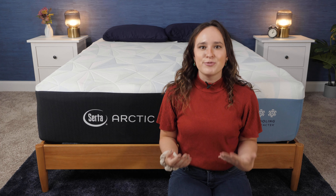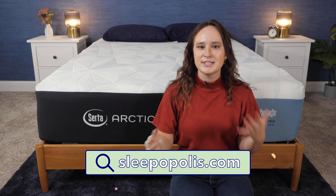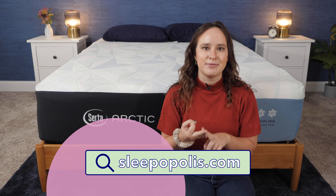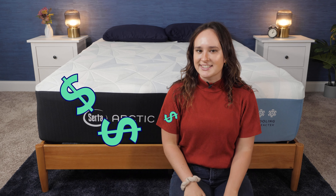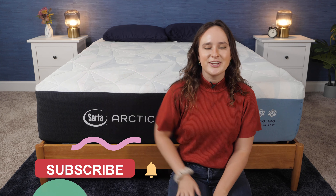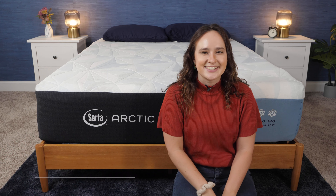But first, don't forget to check out sleepopolis.com, where you'll not only find the written review of this mattress, but you'll find tons more reviews on mattresses, bedding, and more. You'll also find our exclusive coupons on there that'll help you get a nice discount on things like this mattress. Or you can just find some of those in the description below. Now hit that subscribe button and let's get started.